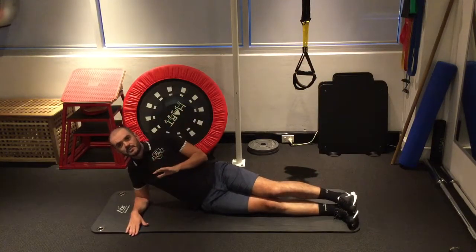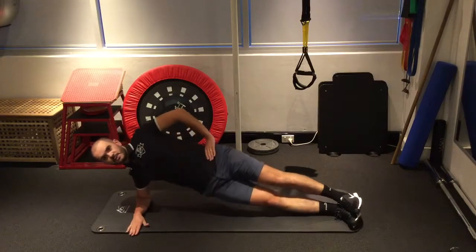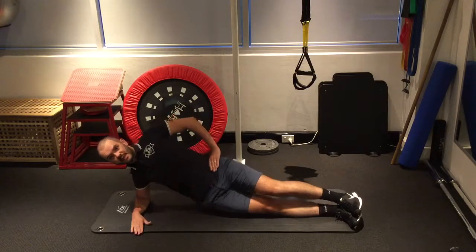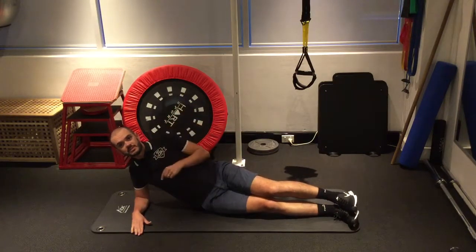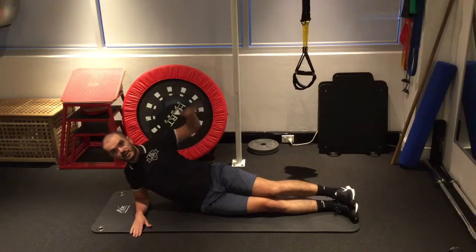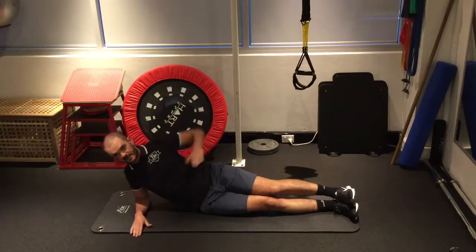If you're managing that no problem at all, then stage two would just be the side plank hold. And you can hold that for up to sort of 60 seconds or so. Once you're achieving that, you can then progress on to the final version, which is where you're going up into that side plank but then you're also lifting that top leg up and down.